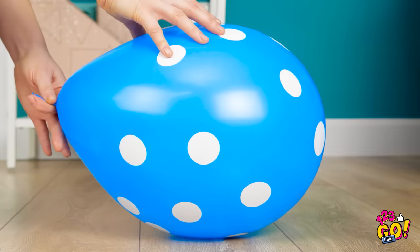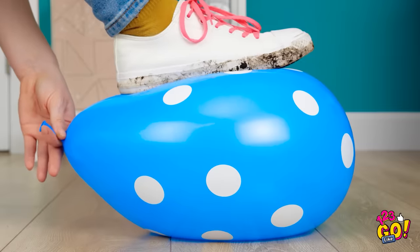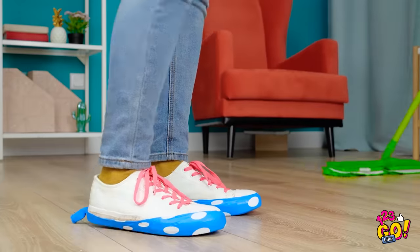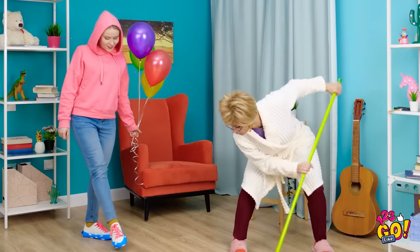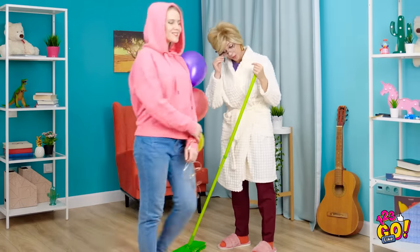This ought to do the trick. Take an inflated balloon and put your dirty shoe on top as it deflates. Once all the air's out, you'll have fresh shoe protectors — because mud-free is always the way to be. Right, mom?